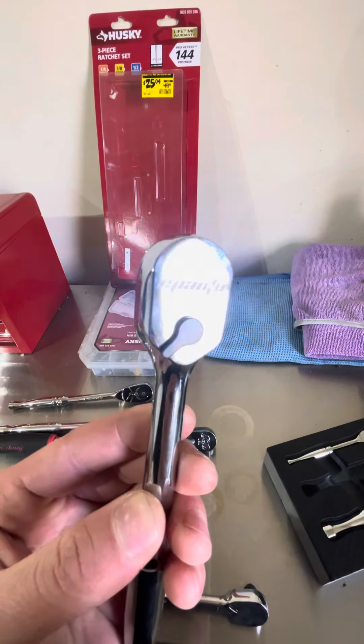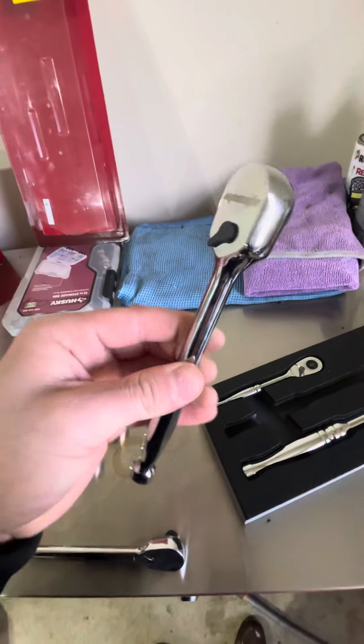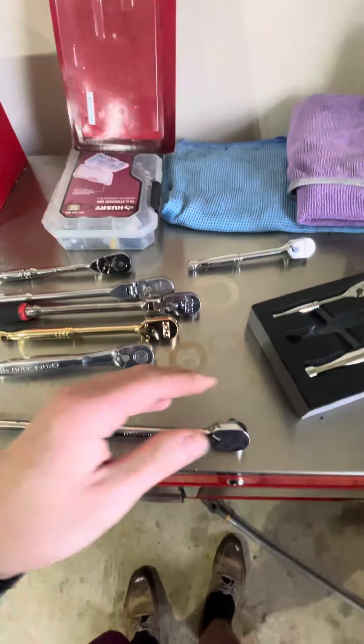There's the brand right there. Oh my god — this one was like $34 and it came with sockets and a quarter inch. So I think it's one of the best deals.